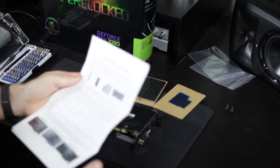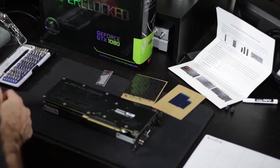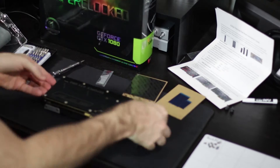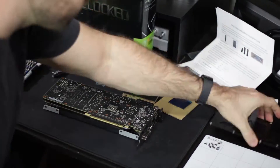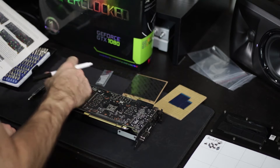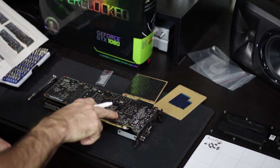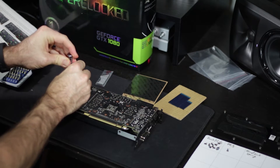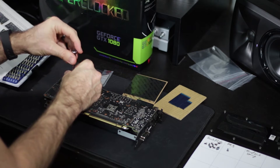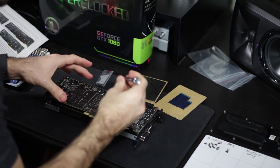Installation begins with removing the back plate. Step two is to remove the small PCB screws and then the spring retaining screws for the heat sink. The instructions are really helpful because they come with pictures of your exact card showing exactly where the screws are, so you don't miss any — and it even tells you which screws not to remove.